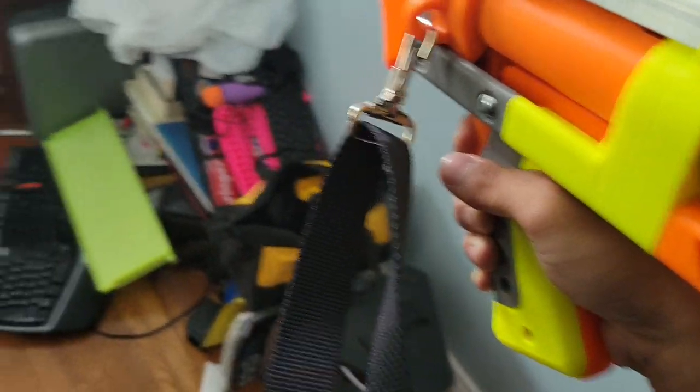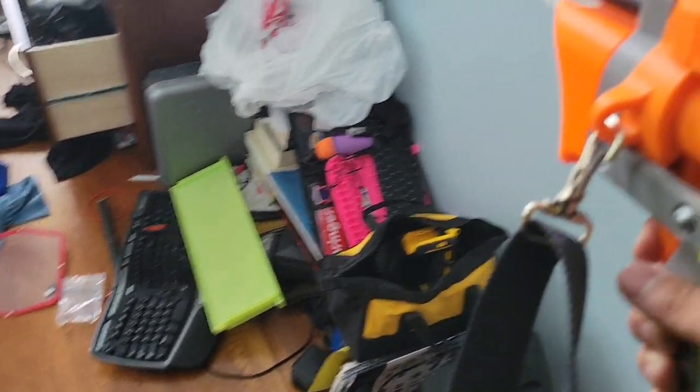You take it, you push it away from you, you bring it back to your shoulder, and then... I should probably stop shooting the printer.